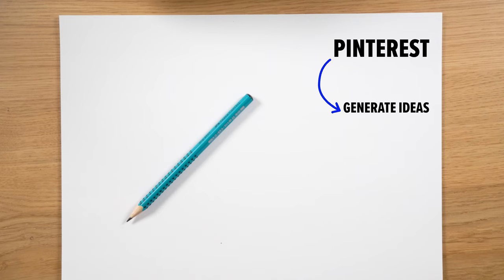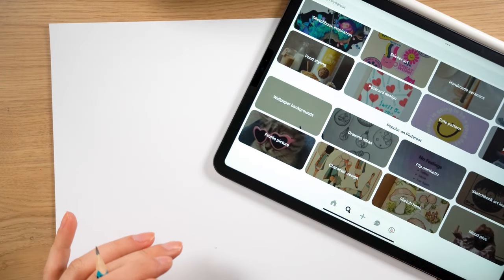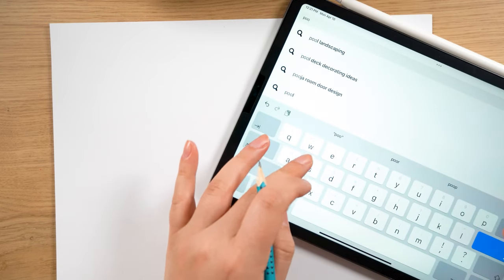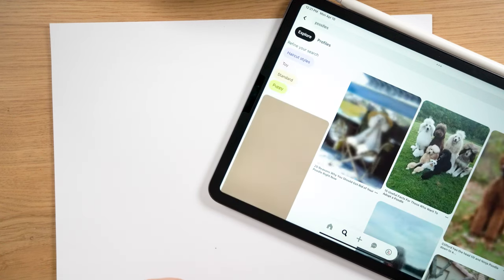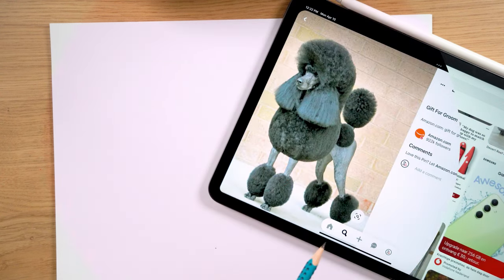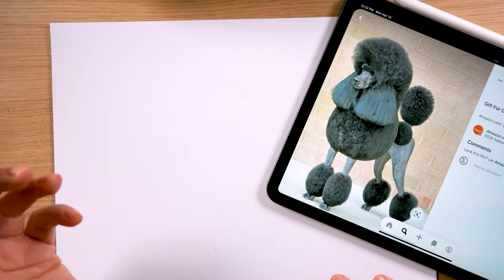The first thing you need after deciding what to draw is to sketch. I usually use Pinterest to get my inspiration — you can simply search for poodle photos to see some references. Then you can draw a couple of them to see which one works better in your artwork, and then make some changes here and there.